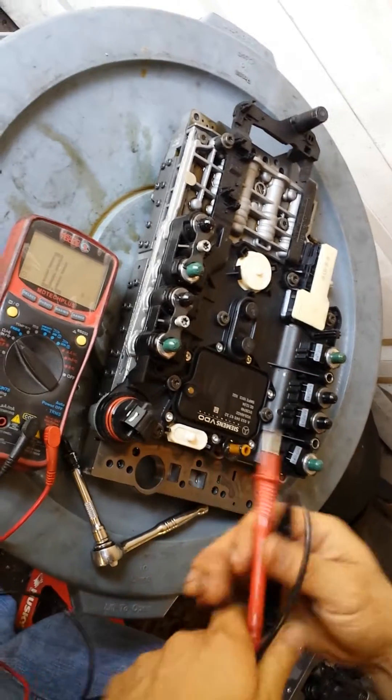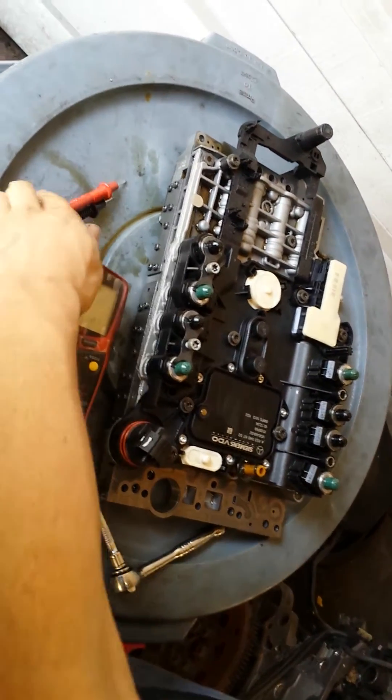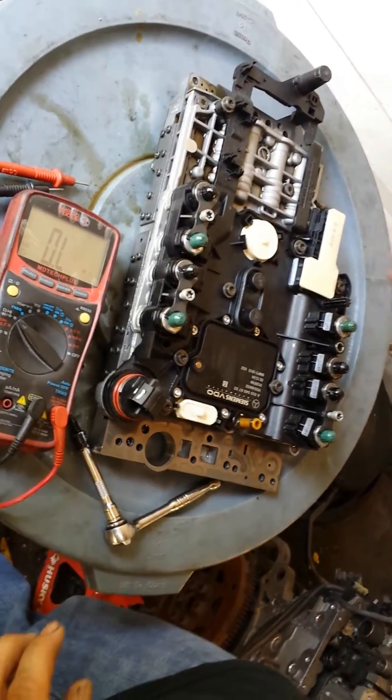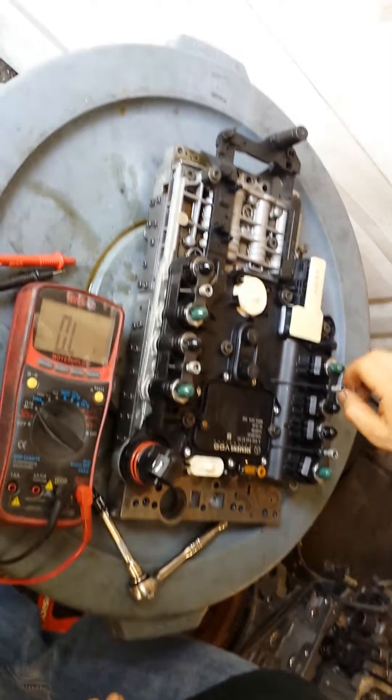I have checked this side already — just to keep it short. We just need to do the bolts. I like to start them by hand.